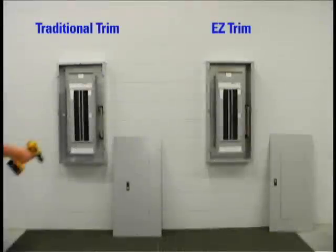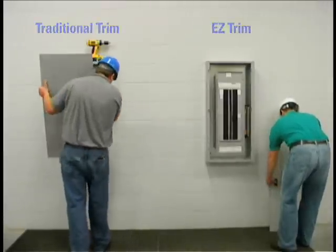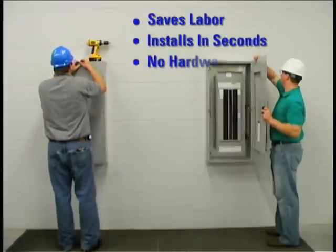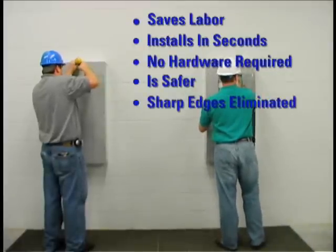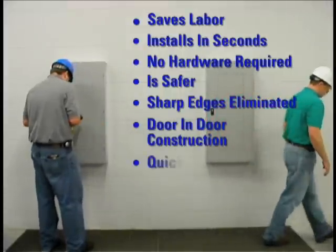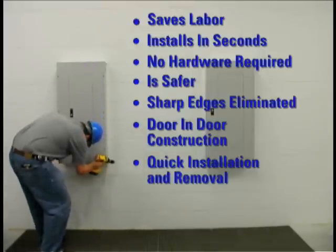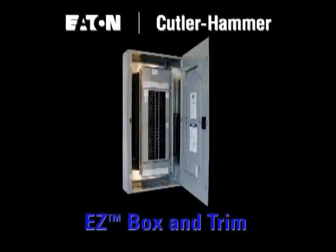Easy Trim is the most significant change to panel boards in the past 50 years. Easy Trim saves labor. Installs in seconds. No hardware required. Is safer. Sharp edges have been virtually eliminated. Door-in-door construction and concealed hardware are standard. Quick installation and removal helps ensure panel boards are always covered. Only available from Eaton. The award-winning Easy Box and Easy Trim are here today as standard on Cutler Hammer lighting panel boards. Try them on your next job.